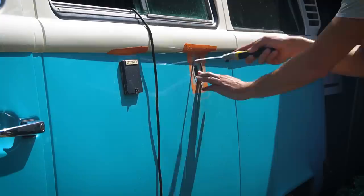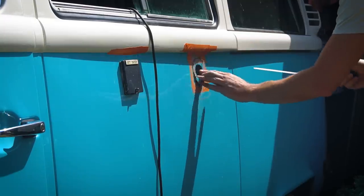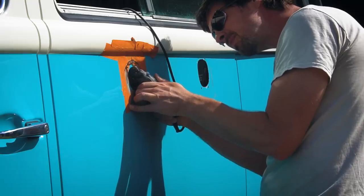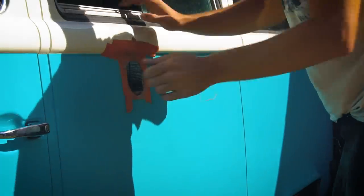These two hookups on the side of our Kombi will help us recharge from the grid when our solar can't keep up, and allow us to fill our extra water tanks so we can extend our stays off-grid.